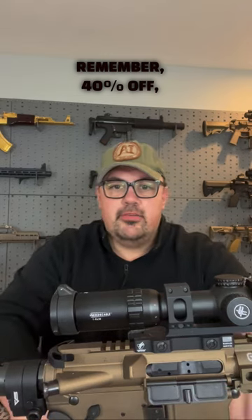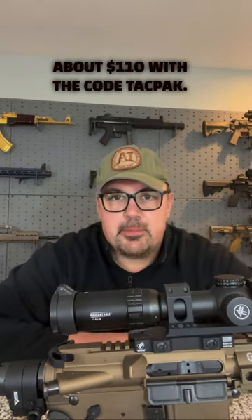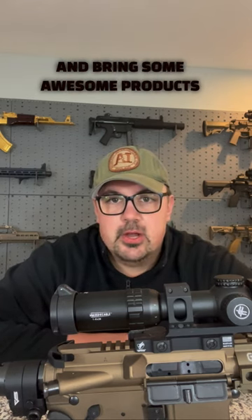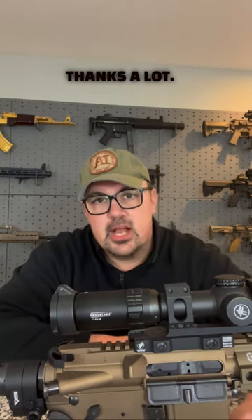Remember, 40% off takes it from $179 down to about $110 with the code TACPAC — T-A-C-P-A-C. We are really proud to partner with Sylvan and bring some awesome products to the marketplace and share those deals with y'all. Thanks a lot.